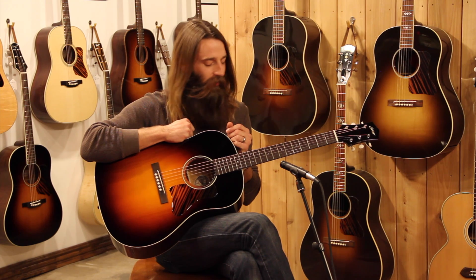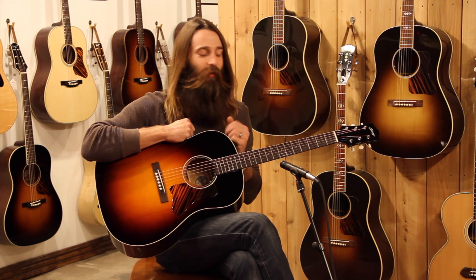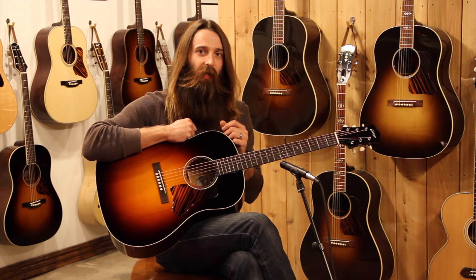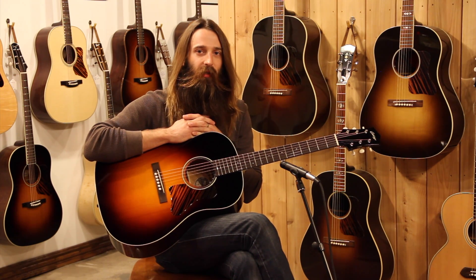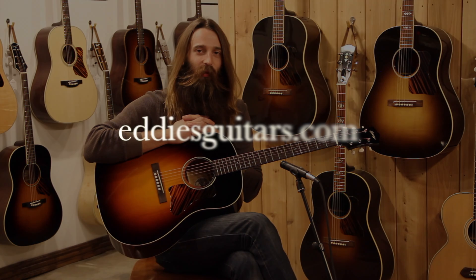Nice short scale so it really plays nicely and just really looks phenomenal — just classic, sloped shoulder 30s look to it, but simplified. Very, very nice. Great sound on this guitar. Do check it out at eddiesguitars.com on our website. If you have a chance to see it in town here in St. Louis, please come see this guitar, and as always do subscribe to our YouTube videos. Have a good one.